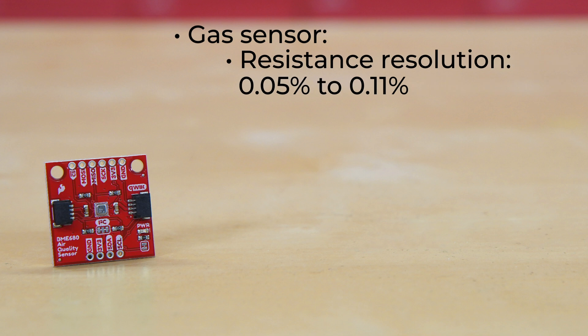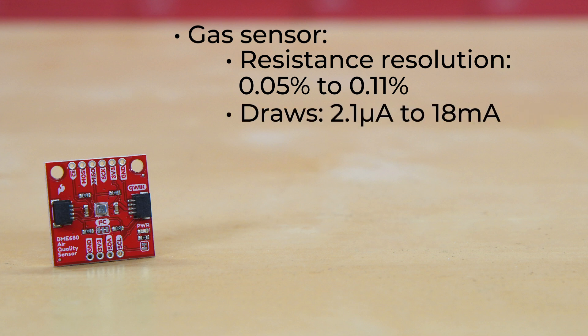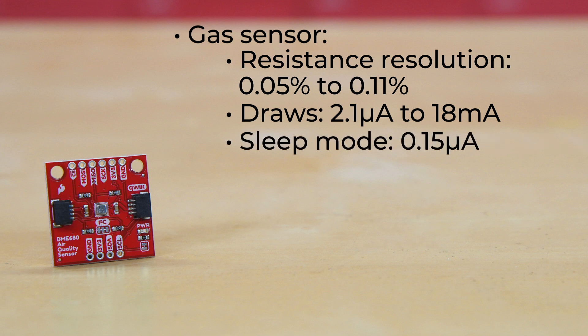And finally, the gas sensor has a resistance resolution of just 0.05 percent to 0.11 percent. All of this only draws between 2.1 microamps to 18 milliamps, depending on the mode and active sensors you're using. And in sleep mode, that drops down to just 0.15 microamps.